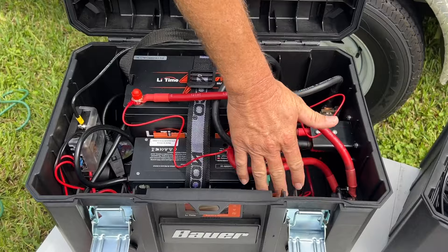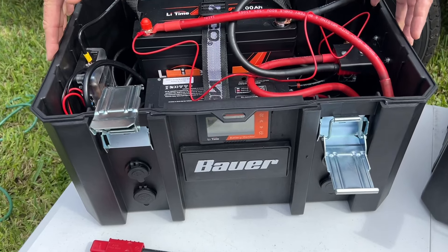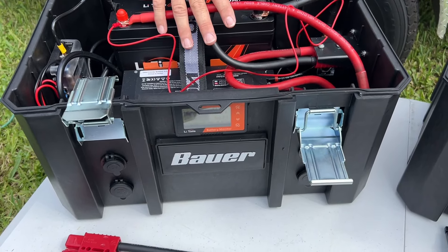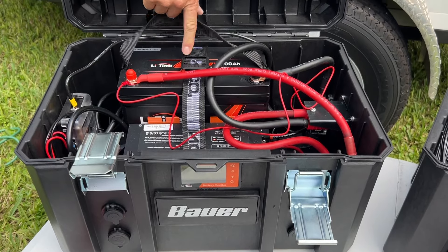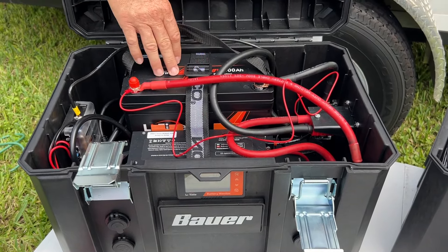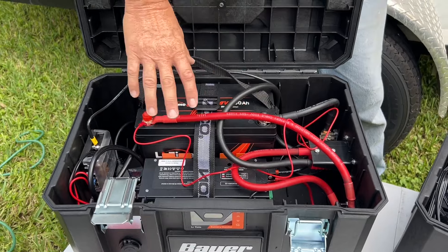We have our accessory outlets on the front — USB and cigarette lighter ports. This is our 12-volt section. We also have a circuit breaker here to totally disconnect the battery out of the system. If you wanted to, you could leave the converter charger out and put two LeeTime 100 amp hour batteries side by side in parallel to double the capacity of this unit. We might do that down the road depending on what our needs are.